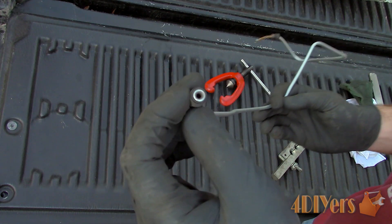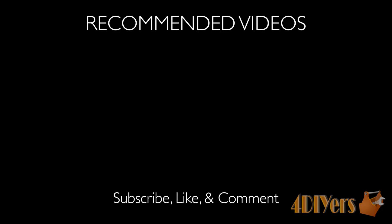This concludes my tutorial video. If you have any comments, please feel free to post them. Also subscribe to my channel and give my video a thumbs up. Thank you for watching.